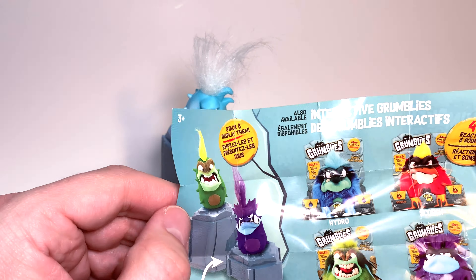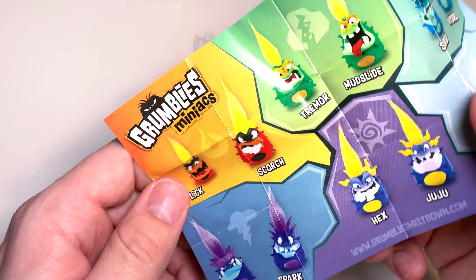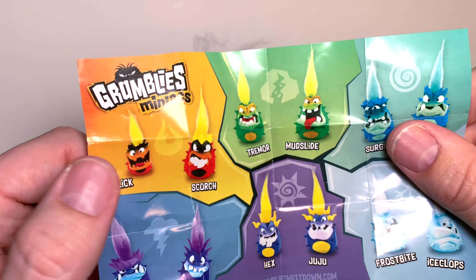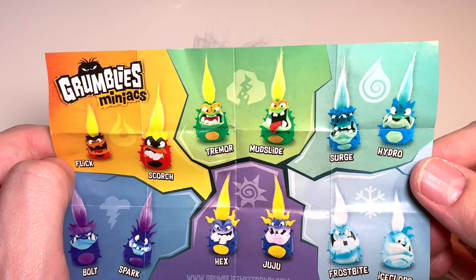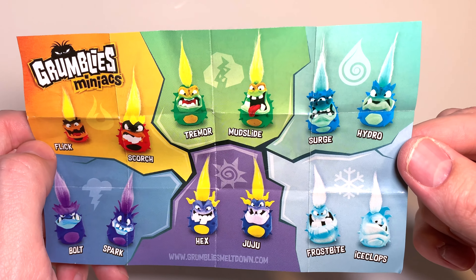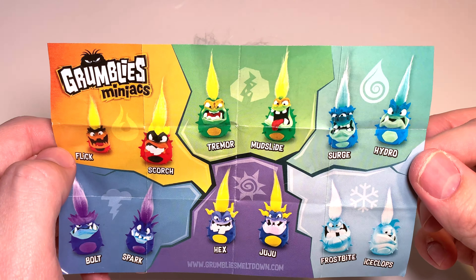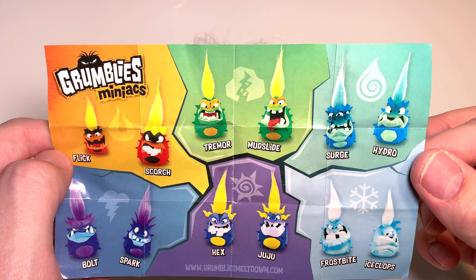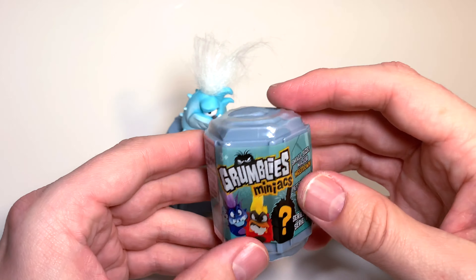The packaging rocks can be connected together — they're slotted so they can be connected. Inside, you can get one of 12 different Grumblies: Flick, Scorch, Tremor, Mudslide, Surge, Hydro, Bolt, Spark, Hex, Juju, Frostbite, and our boy IceClops. It looks like there are two of each element. Let's see if we can get four unique Grumblies — shall we continue? I believe we shall!